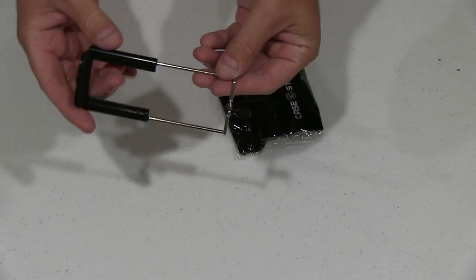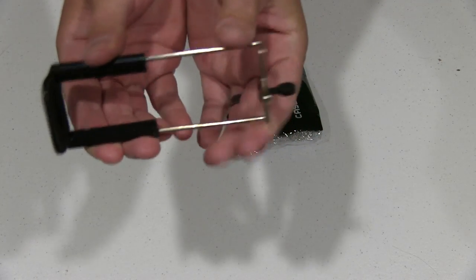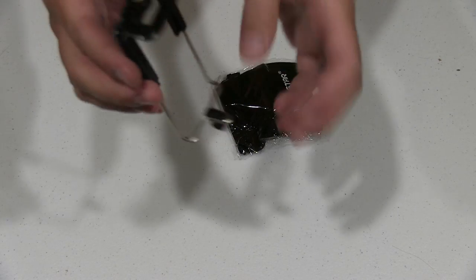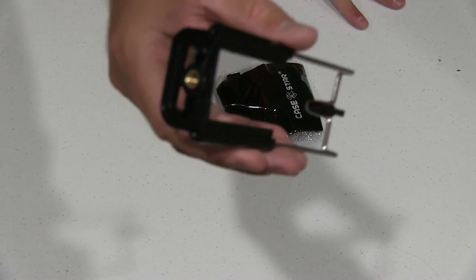So here's what you get. You get this. You can see it's kind of got flex to it so it'll hold the tablet or whatever. And it's got the tripod, screw-type tripod mount on the bottom.